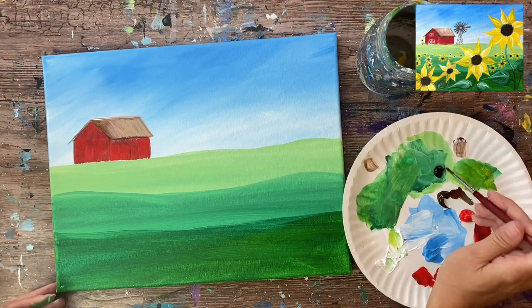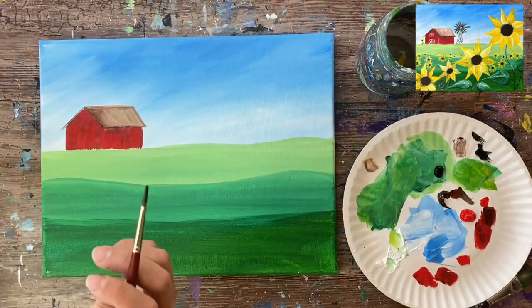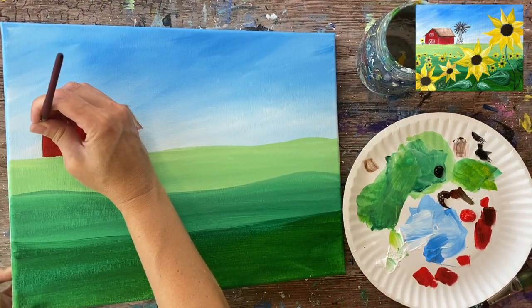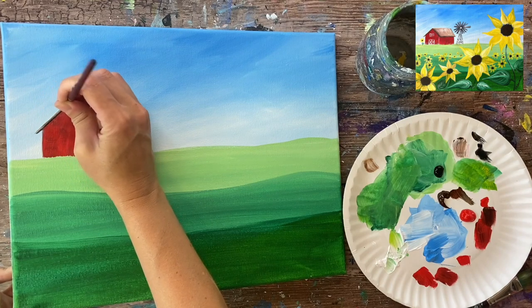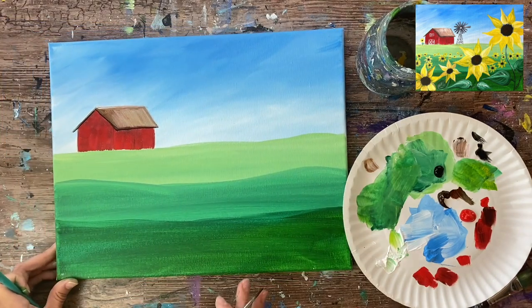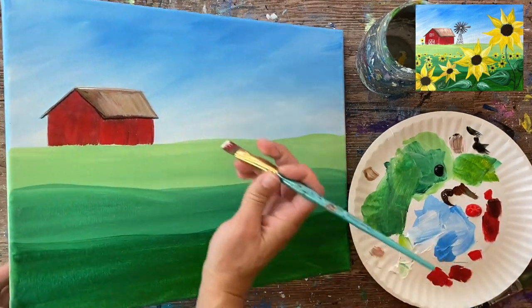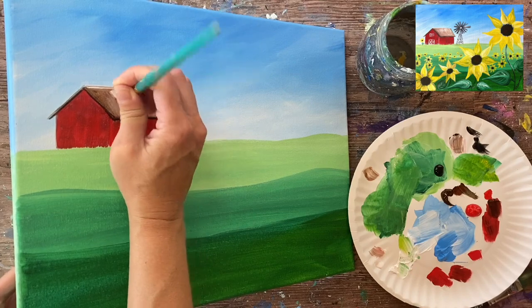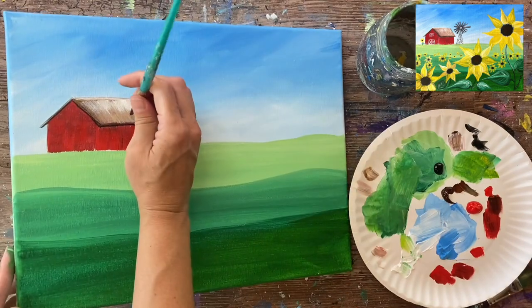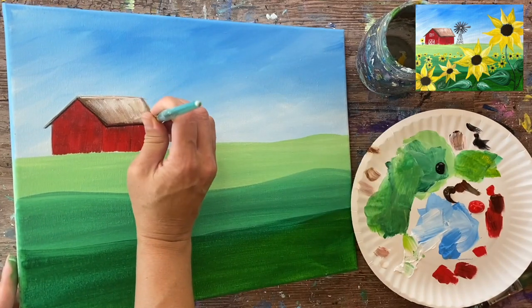I'm grabbing the number four round brush and the mars black, slightly watering it down — but not so much it's dripping. Too much water is going to cause problems. I'm going to outline the roof — the diagonal piece and the horizontal piece. Then I'll get a little extra creative and grab a little bit of white on the flat brush to do a few brighter parts on the roof.